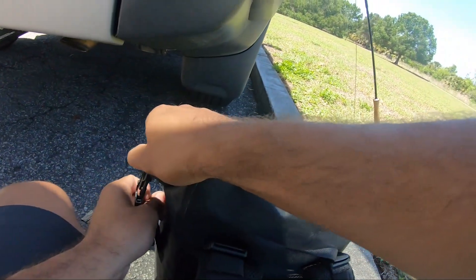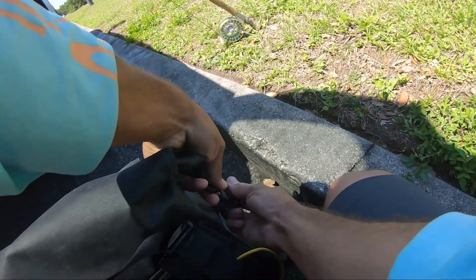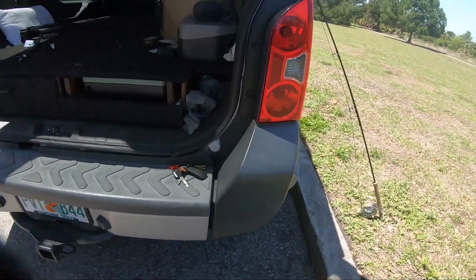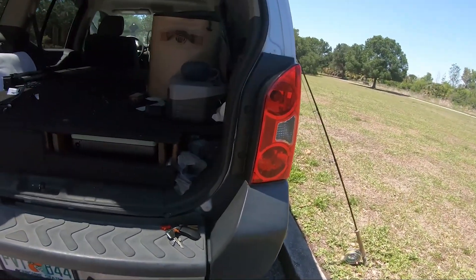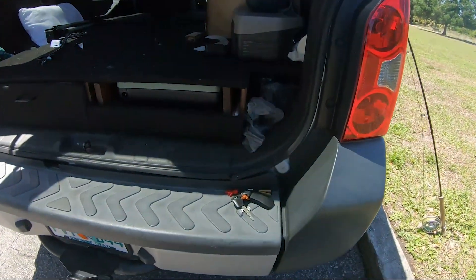I'll show you what fly we actually tied on first. I'm actually really excited to throw it around — such a simple fly, and it's just so funny how simple it actually is, honestly.